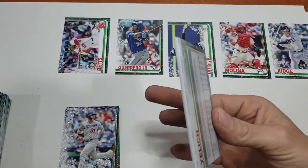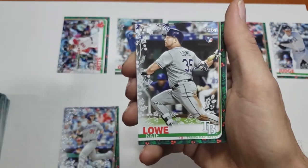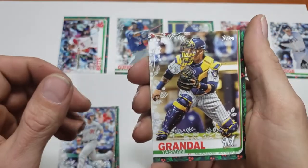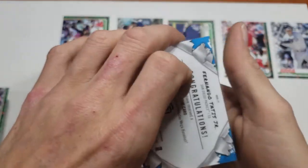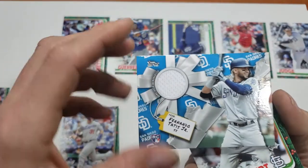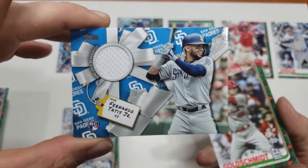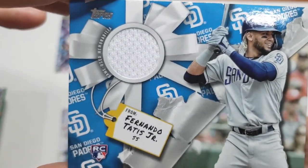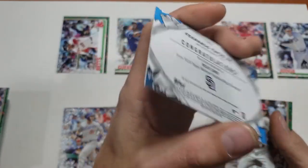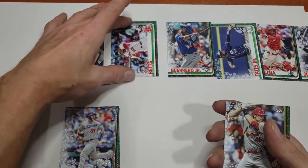Odds are it's a manufactured patch, I think I can tell already. Anthony Rizzo, Nate Lowe, Kirby Yates - yes yes yes! Oh it's a Fernando Tatis relic, that's pretty nice! It's a rookie relic of Fernando Tatis, that's pretty awesome. I guess if I'm going to get any game-used memorabilia I'll take it from him. That's pretty sweet - it automatically moves to the top. Sorry Judge.